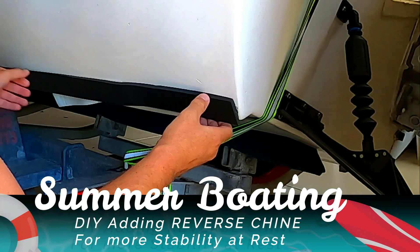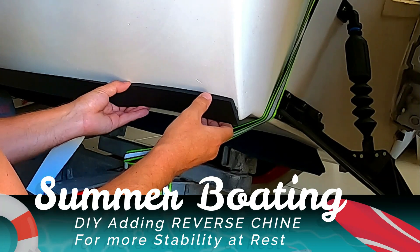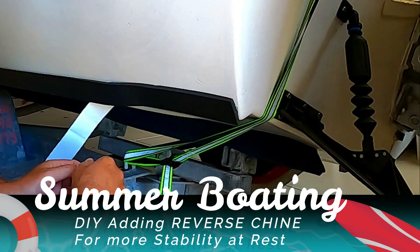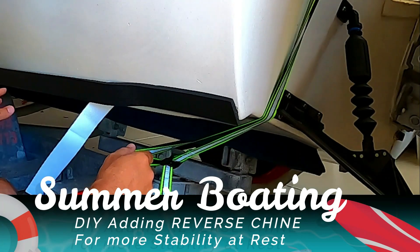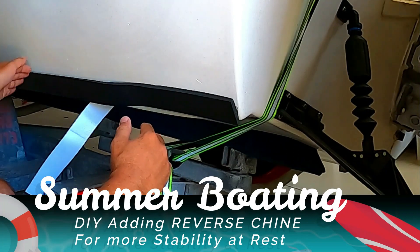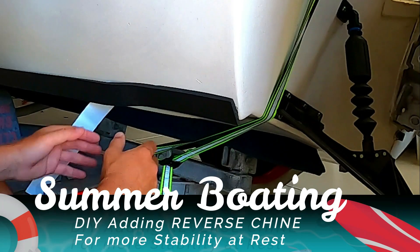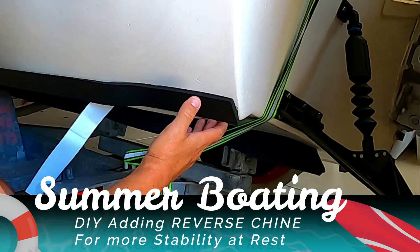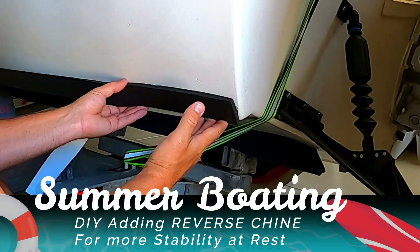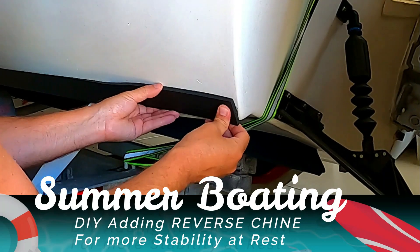We have installed trim tabs onto this and this reverse chine is just that little bit more addition for stability. You basically install it all the way up the hull as far as you can go, up to the bridge at the front, then merge it up at the V at the front. You really want to install it the whole way — you don't want to just do a section, because otherwise as you're turning and you get green water over the top of the chine, it'll actually pull the boat hull down into the water. So you really want to have this chine go all the way up to the bow.